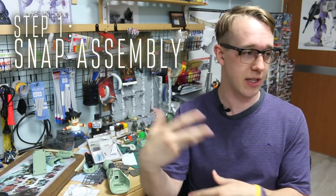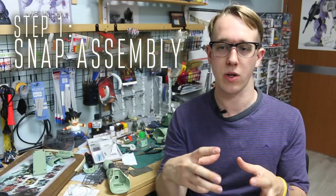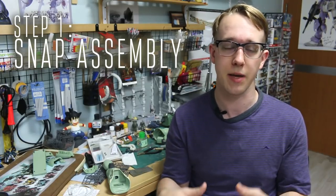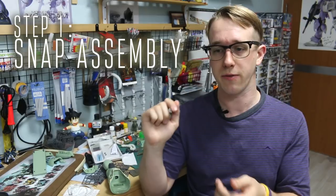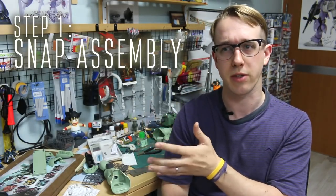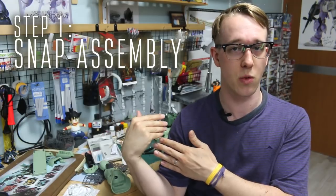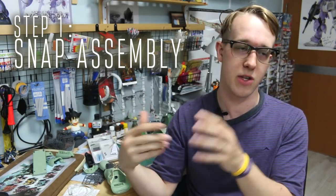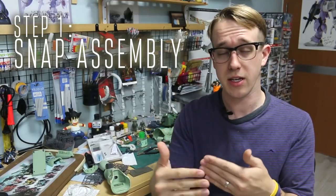The first step is just a snap assembly of the kit — just snap it together like I do in my reviews. That way you'll get an idea of how everything goes together, identify seam lines you may want to remove, and spot any areas where parts may be showing unexpectedly. For example, the underside of a shoulder armor piece may show a little bit, and if you didn't paint that you'll have an unpainted edge showing the wrong color and have to go back and repaint it.